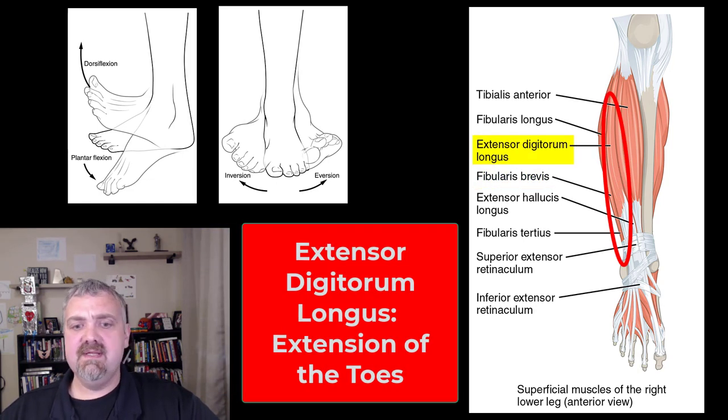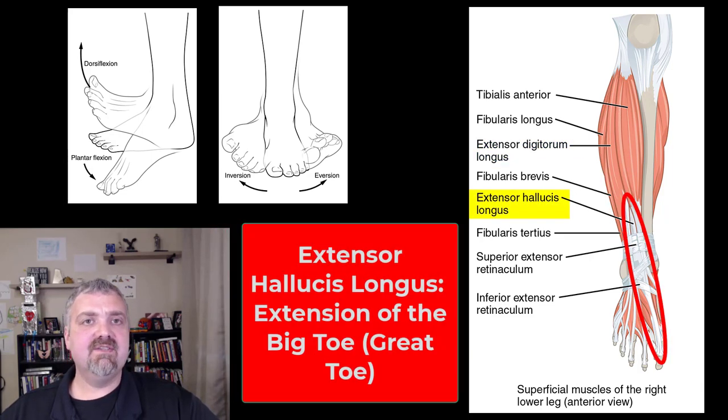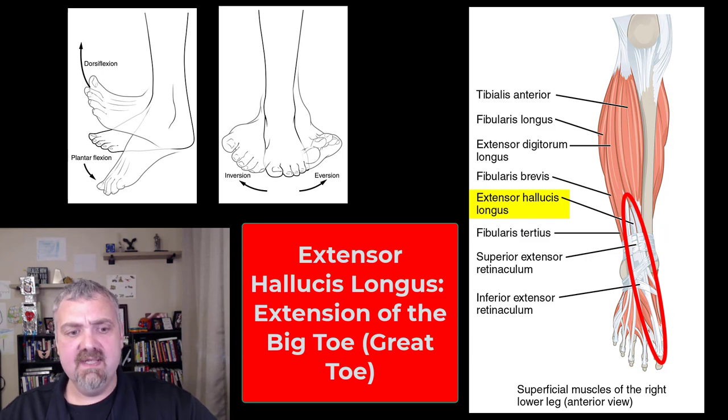Next, we have extensor digitorum longus. Like the name implies, it will extend your toes. And then we have the extensor hallucis longus. Hallux is your big toe — I always remember when you walk down a hall, you use your big toe, your hallux. When you take a poll, thumbs up or thumbs down, you use your pollux. So the extensor hallucis longus is the long muscle that extends your big toe.